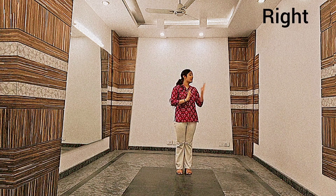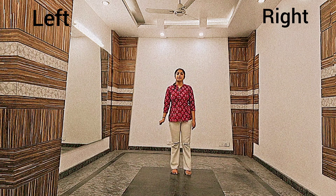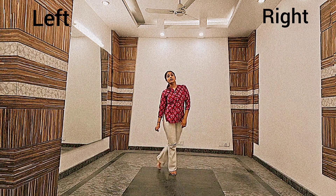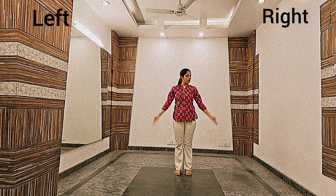Alright guys, this is the right side and this is the left side. The step starts like right leg back — that's 1 — and back to the place. Then left leg back — that's 3 — and back to the place. It goes 1, 2, 3, 4, and the hands go from down to back to the place, like 1 and 2.